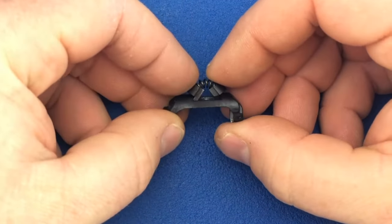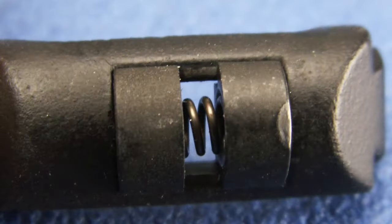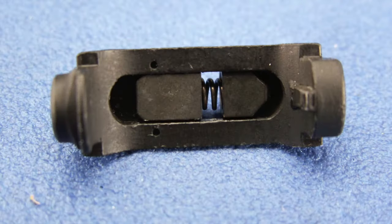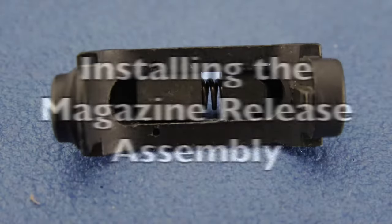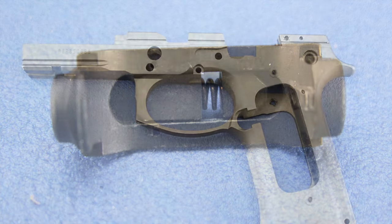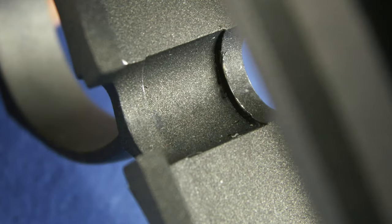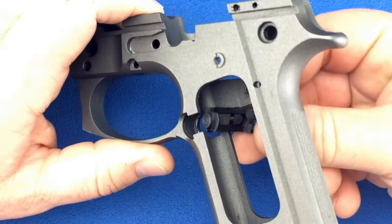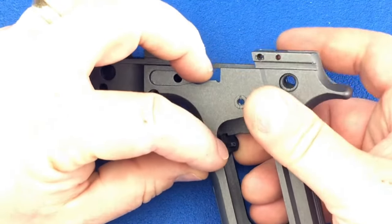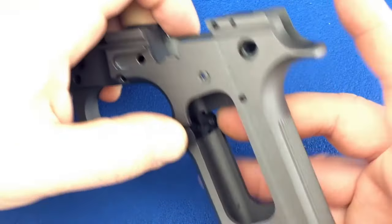Now push down on the spring to snap everything into place. For this step, we'll need the magazine release assembly and your frame. The bushings are going to have to grab these ledges inside your frame. Insert the magazine release button first from the opposite side of the frame. Tip it down so the long bushing will grab the groove inside the frame. Once it grabs, continue to push until the backside of the magazine release clears the frame. Once it's clear, release the spring tension.